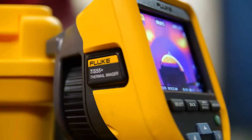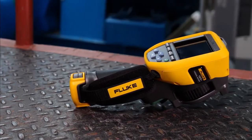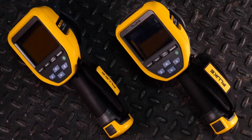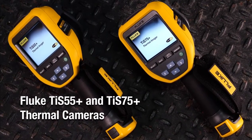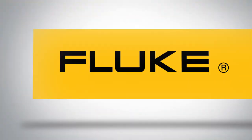Empower your maintenance program with these rugged, reliable, easy to use, time-saving tools — Fluke's TIS 55 Plus and TIS 75 Plus thermal cameras. Choose the one that is right for you.